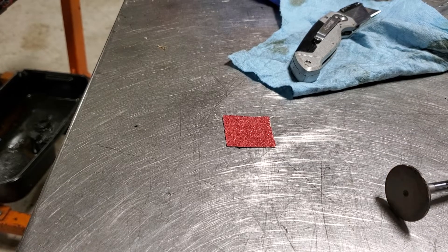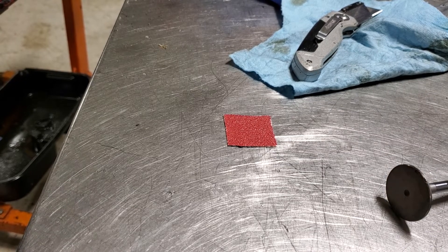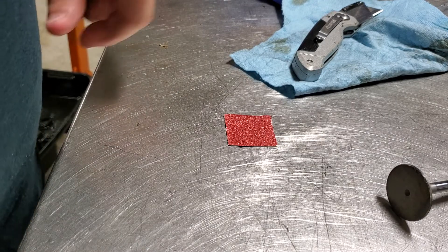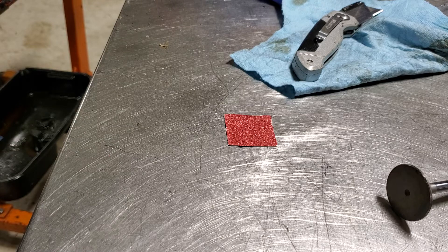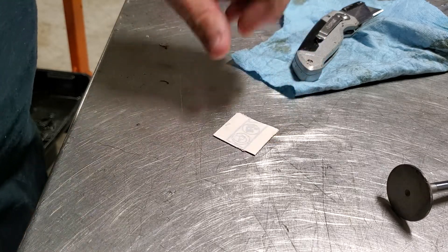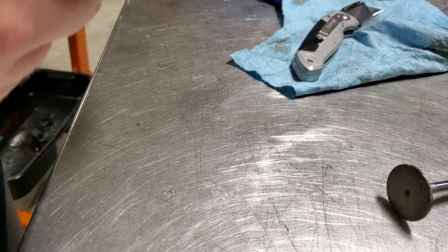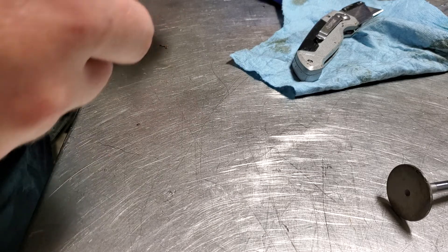Tonight I mainly came out of the shop to experiment with cutting valve reliefs in these pistons to run the 16-valve head. A lot of people say they're not required, and that's probably true — I just want to give myself a little extra margin of error.